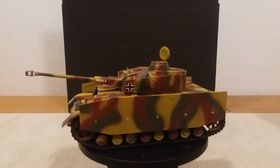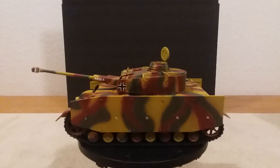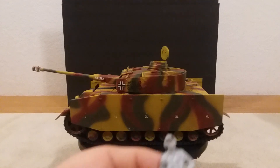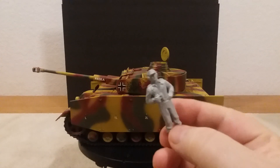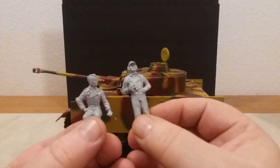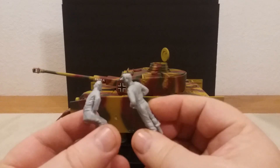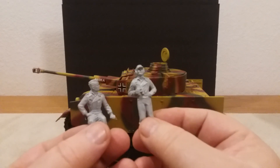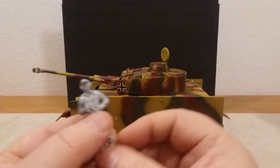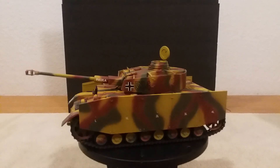It turned out really nice — this is a pretty nice tank. Another good thing is they give you two figures. Of course, those aren't painted yet — that's the only thing I haven't done. I'm not a figure painter and I've never done that much of it, but I've got somebody who's going to paint these up for me. I really like how the tank turned out and I don't want to butcher the figures. They're supposed to take them next week and I'll have them back in about a week or so.